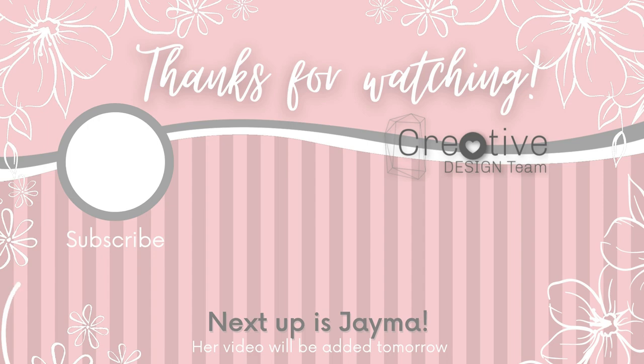Next up is Jayma. Her video will be added tomorrow. I hope you have a wonderful week. I can't wait to see what you create.